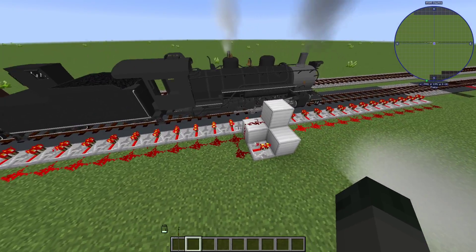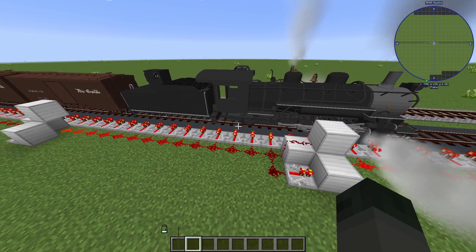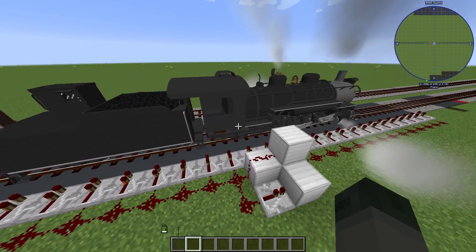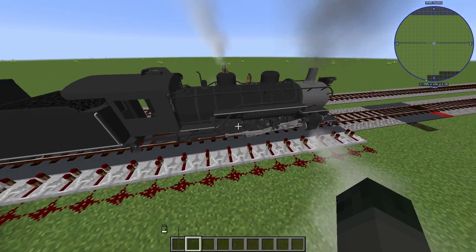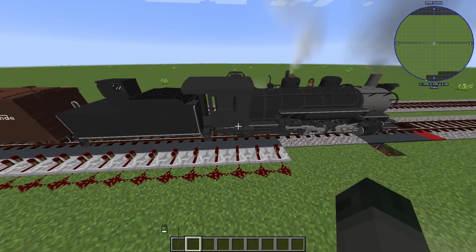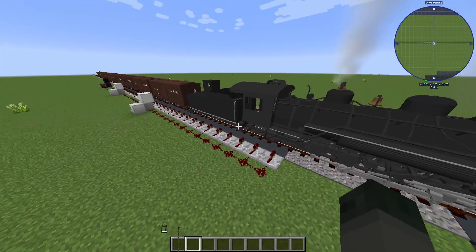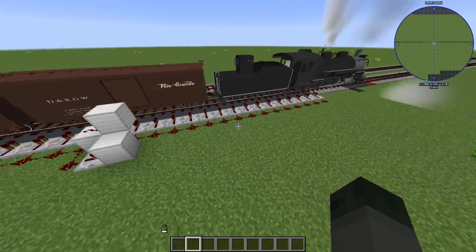It slows it down, and the faster a train is going, it has exponentially more energy, and thus it takes a longer time to slow down. So if you are dealing with extremely long trains, then of course you'll want to make this braking area longer, but that's simply why we're sticking with a signal.